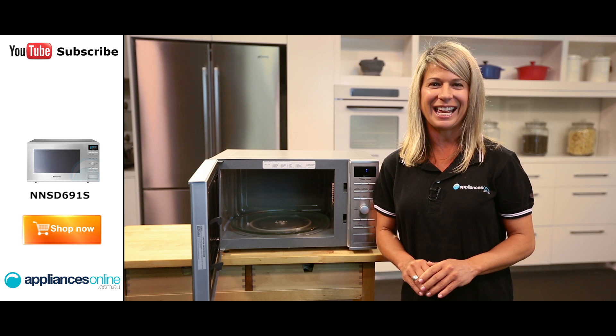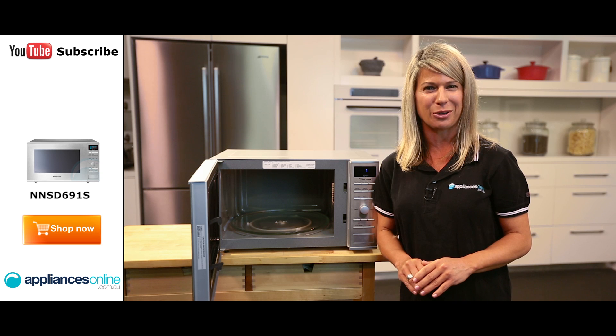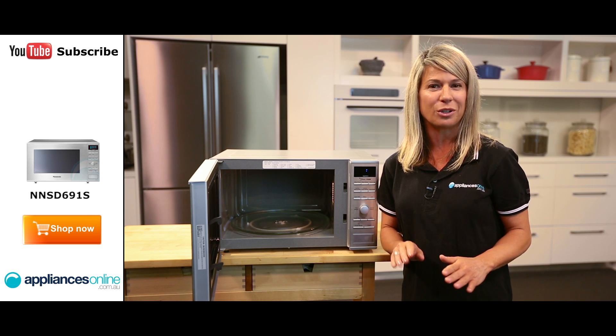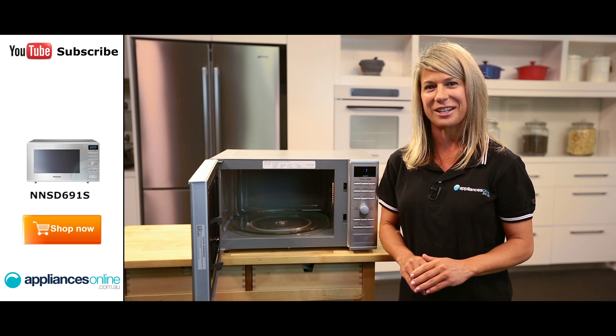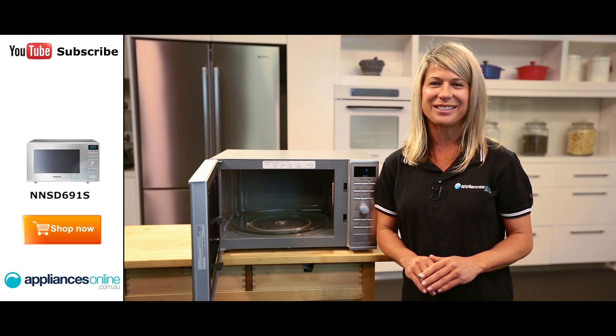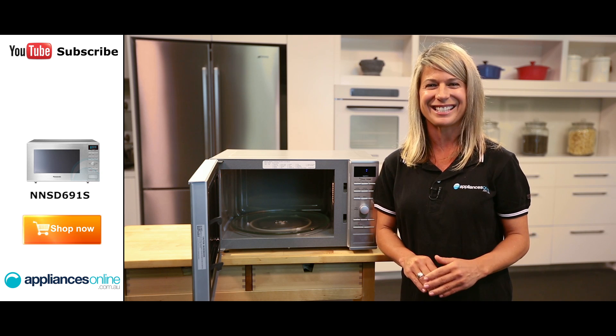And that's the Panasonic NNSD691S Microwave with a one year warranty. If you want to give your kitchen more of a built-in look, a trim kit is available as an optional extra for this microwave. Thanks for watching and remember to subscribe to Appliances Online for more helpful videos just like this one.